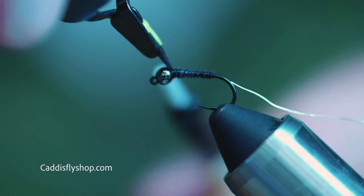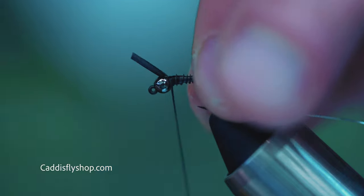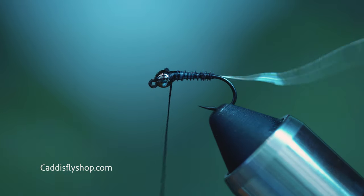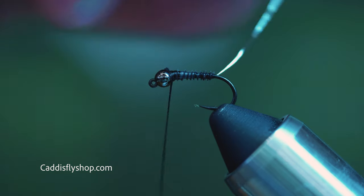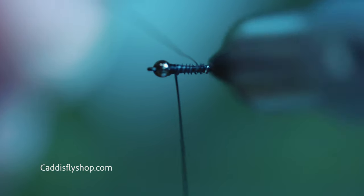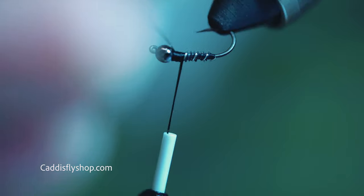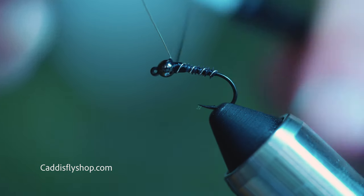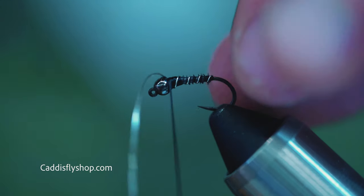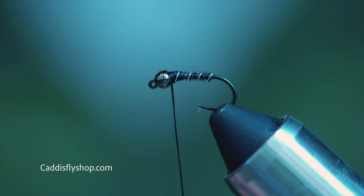Tie that off with two or three turns and cut that off. Then you're just going to take your wire and make nice evenly spaced wraps all the way to the front as well. A couple turns there to lock that off. You can either cut off your wire or just snip it off.